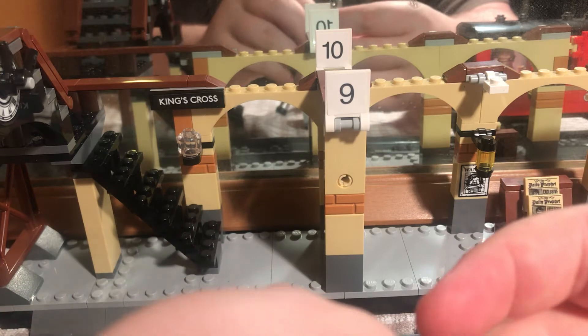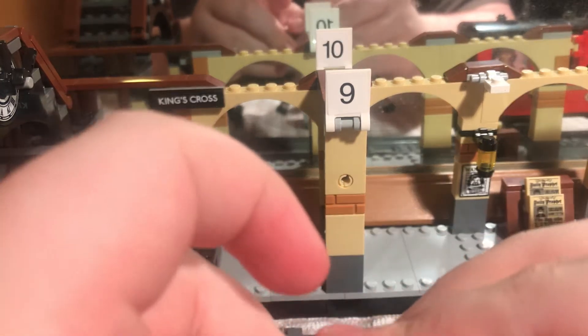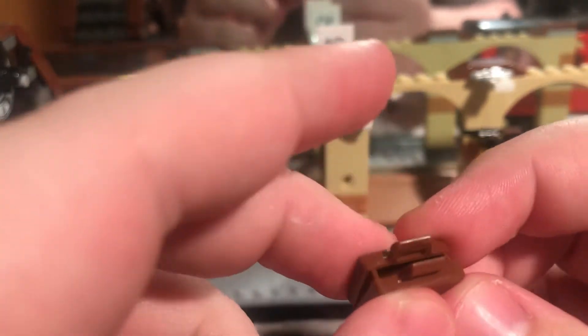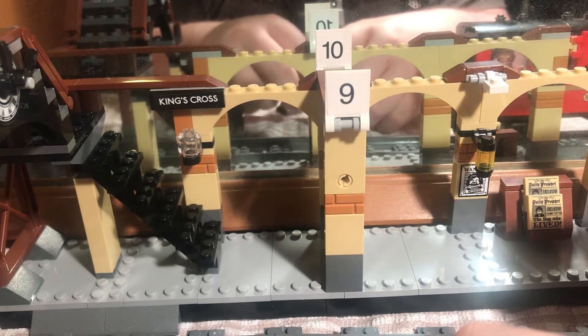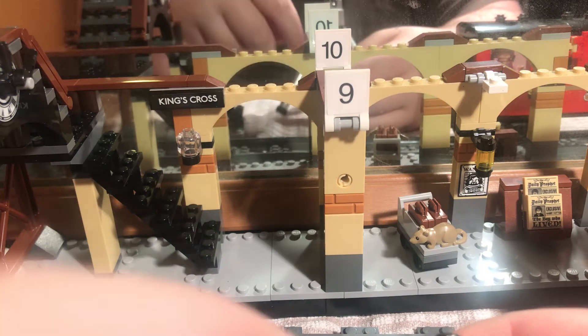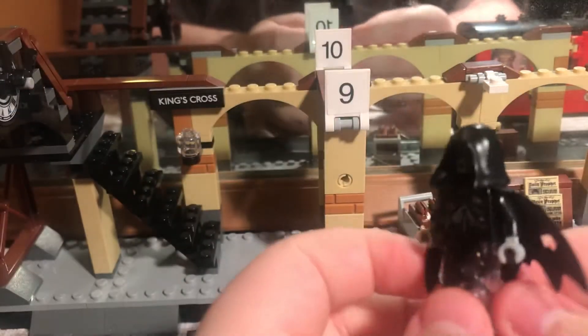In some LEGO sets the briefcases are just like that when they come — you literally just do that to open them, and there are about three of them within this set. It's Ronald's mouse — let me know in the comments below if it's actually a rat and not a mouse because I genuinely can't remember.